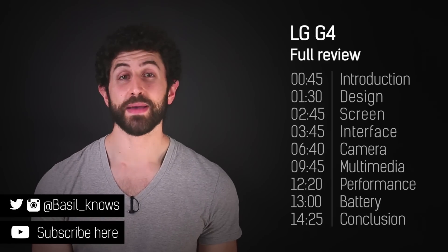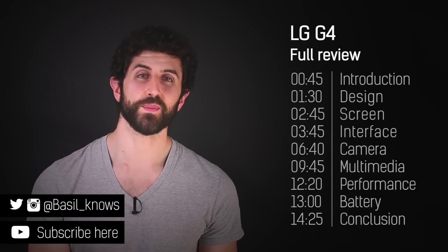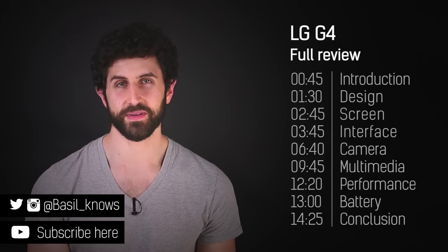Hey guys, welcome to BTech. It's Basil here reviewing the LG G4. But before I start with that, a couple of things.